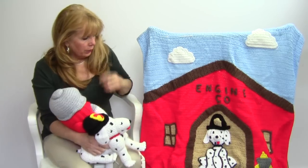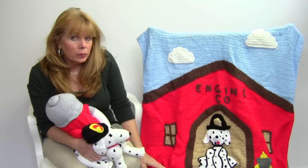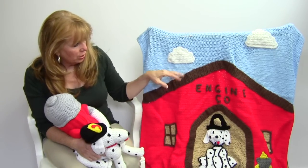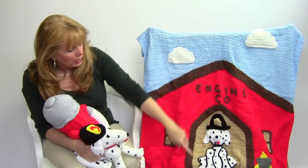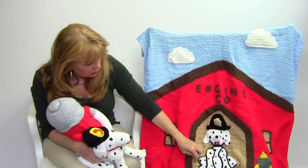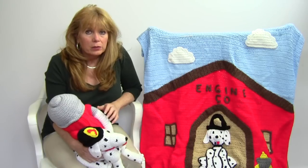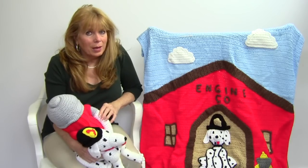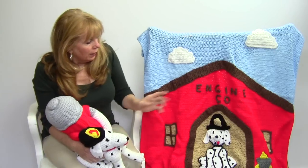I thought I'd show you the afghan here. It starts at the bottom with the red, and you work up, then you change colors to the blue. The roof is crocheted separately, as is this section. There are also color changes in here for the brown, and if you need help with color changes, I have several videos on YouTube to help you master color changing, because I do that a lot in my different designs on the website.